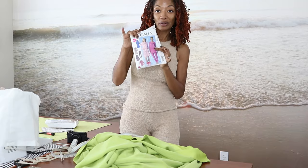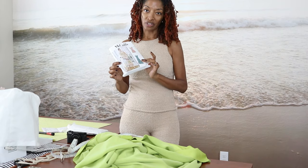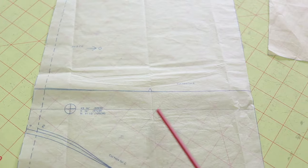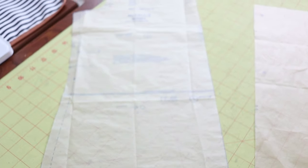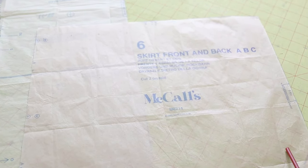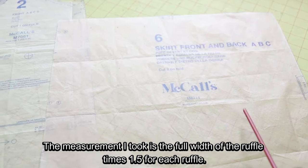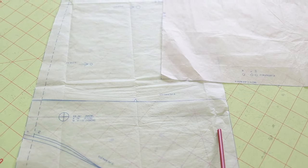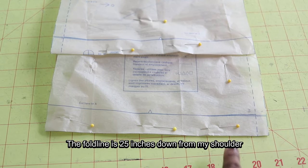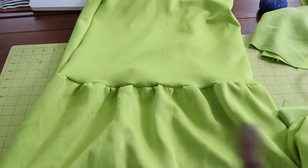This pattern is knit but the ruffle pattern is for woven, but I think it's going to work just fine. I marked a new hemline on the front and back pattern pieces and measured across the hemline area. I compared it to the first ruffle piece, which is cut out twice, so I had to double my measurement. It turns out this piece is approximately one and a half times the width of the front and back pieces, so that should work out perfectly. To keep my pattern intact, I just folded up the pattern and pinned it down at the new hemline.